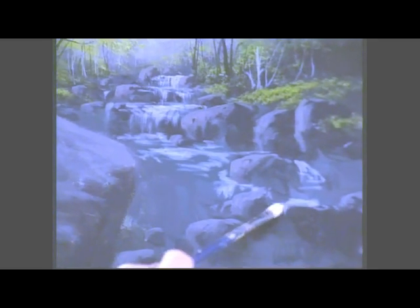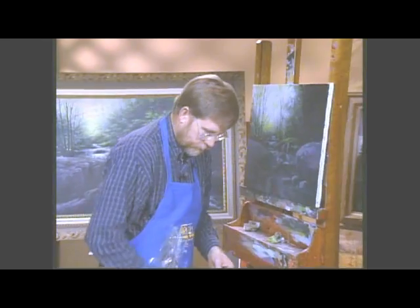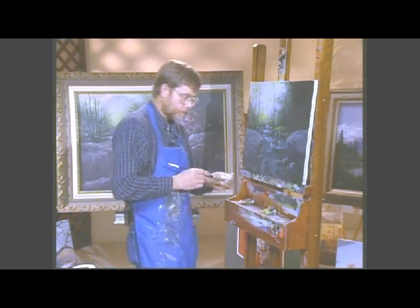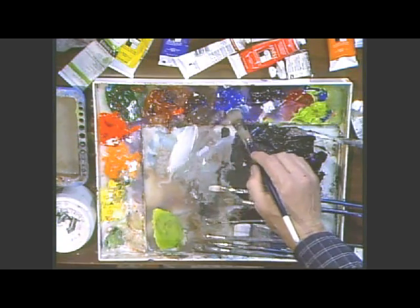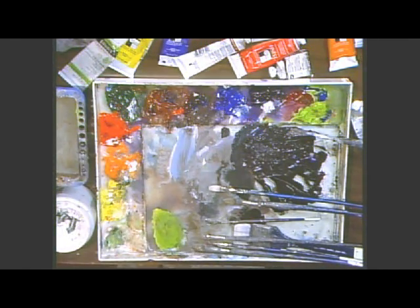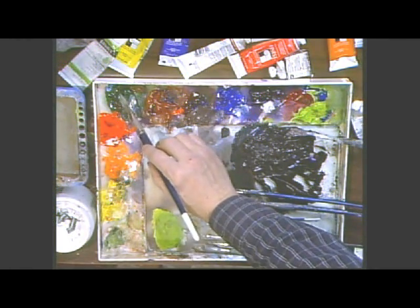The water's going to flow over. Now sometimes the bigger the brush, the better for some of this. I'm going to switch to my number 10 again here. Now I'm going to take the white. I'm going to put a little bit of blue in it, a little bit of green. Got some brown in there — you don't want that. A little bit of Hooker's green. I want the water to have a little more of a bluish green color now.